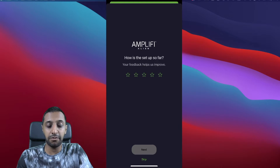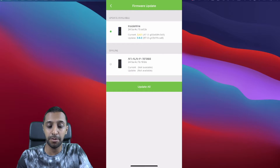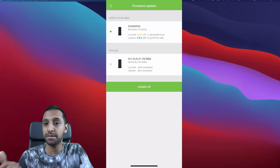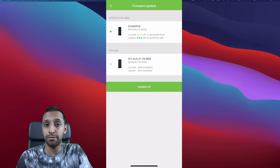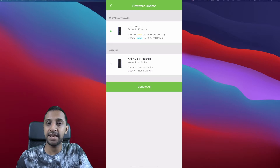You can see how quickly this sets up. It then looks for firmware updates — currently running 3.4.1, updating to 3.6.0. I haven't set up the mesh point yet; I'm going to run tests at the furthest point of my house without the additional mesh device first, and then run a second test with the mesh device to see how much speeds improve. I'm expecting an increase but I want to see how far the single router goes.